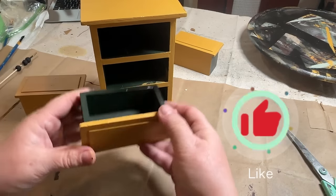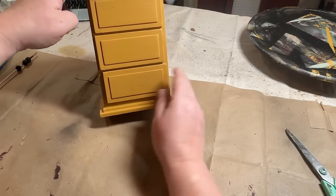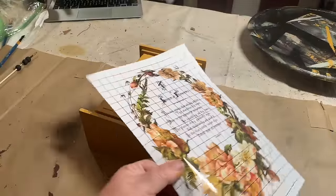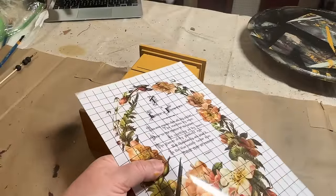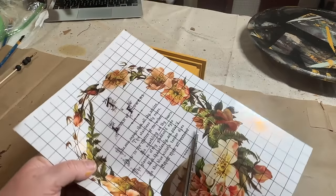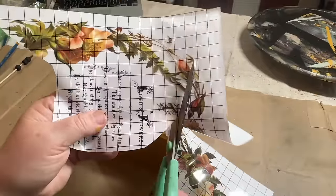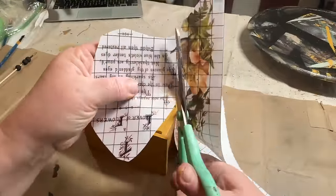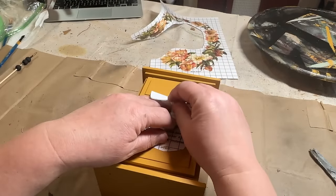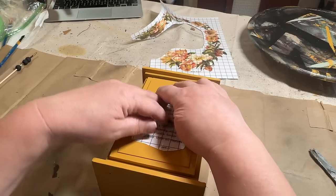Now I'm going to put the drawer stack back together and make sure everything fits just right — after painting, sometimes things don't always fit correctly, but it looks like it fits great. I'm going to go to my transfer from IOD called 'The Lover of Flowers.' I think this is on the very first page — it's the poem 'To The Lover of Flowers.' I'm going to put the poem on the very front over the drawers. I don't quite get it on there straight, it's a little bit off, but I really don't think it's going to matter since it will be distressed and there will be flowers on there too. It's really just for the aesthetic, not really to be able to read the poem.